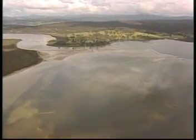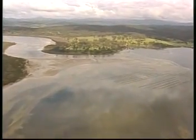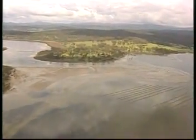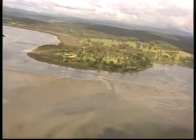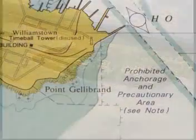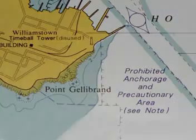Vessels must not anchor in any channel so as to impede the navigation of another vessel. Also, special restrictions apply to historic or environmentally sensitive areas and where underwater cables are laid. Familiarise yourself with any mooring restrictions by checking the chart first when visiting new waters.